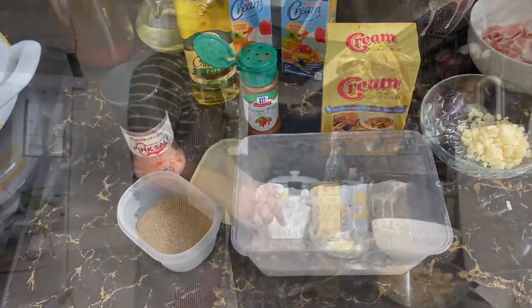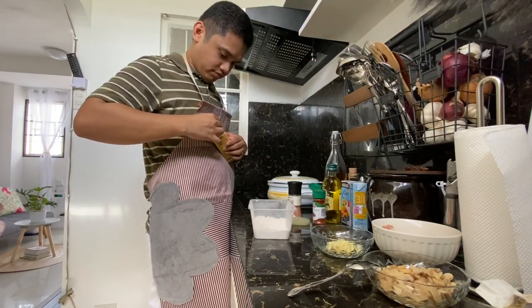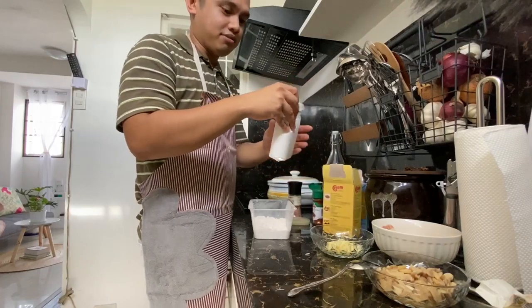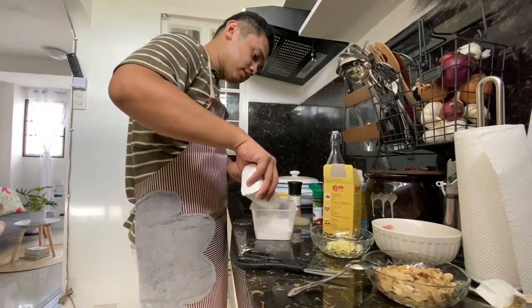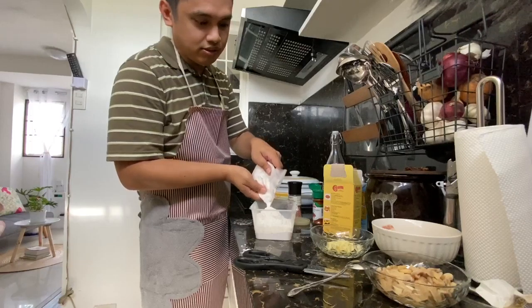Let's do our breading mix. First, let's do this - yung ating cornstarch. Guys, hindi talaga ako magaling sa measure, biglang-gawa ko na lang ito. Kasi more than one kilo yung ating gagawing, so damihan natin ito.